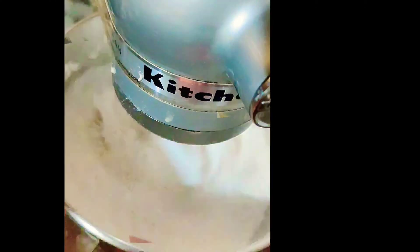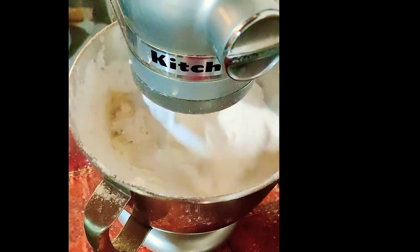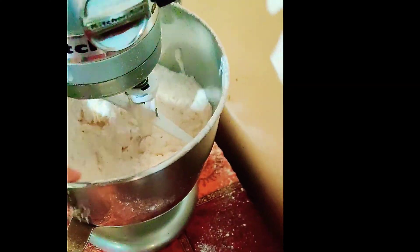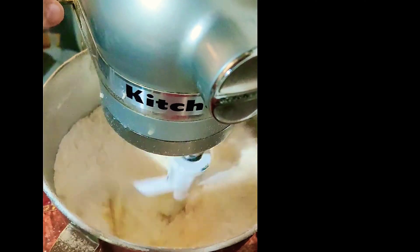...you have to add softened butter at room temperature, and you can pulse it for a minute. You will get a sand-like mixture, and this is the reverse creaming method. Meanwhile, let's take all the wet ingredients in a big bowl.